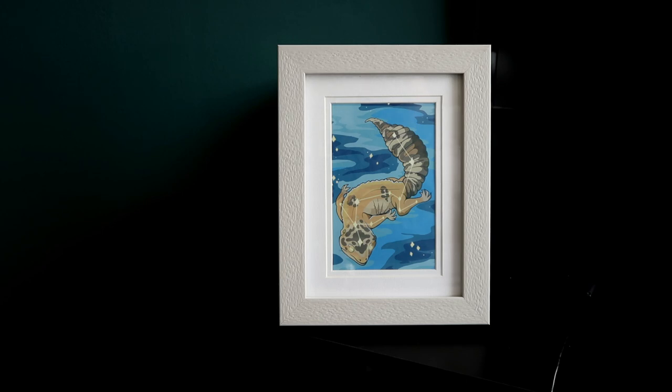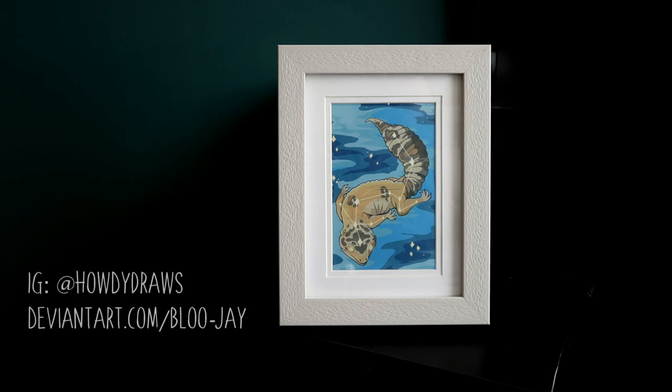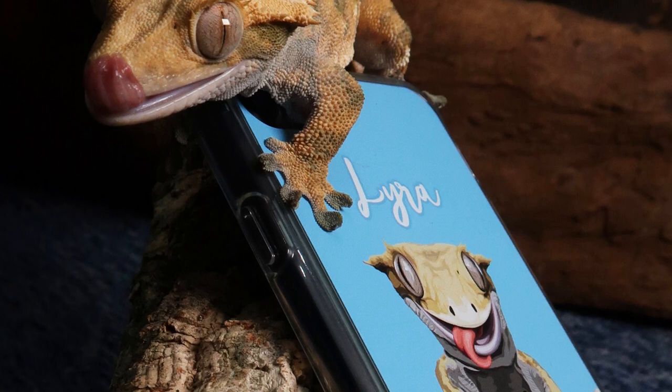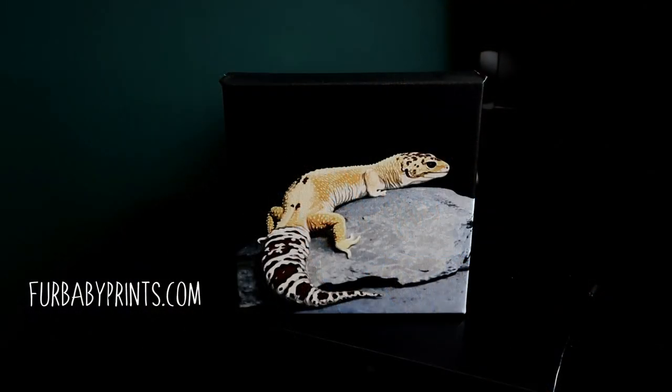The next bit of artwork is a tribute to Ziggy. This was actually done by Howdy Draws on Instagram - I'll leave her Instagram and also her DeviantArt page so you can check out her other work. It's awesome - this one was called Ziggy Stardust and I thought it was so cool. I just wanted it in here. I think we're going to have a little shrine to Ziggy, because I've also got this canvas of Ziggy which was gifted to me by Fur Baby Prince. I absolutely love what they do to the photos - it looks somewhat illustrated but also still close to the actual image.